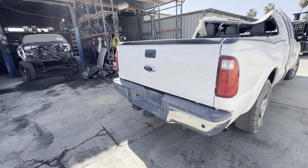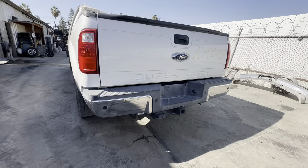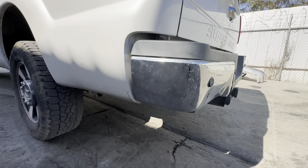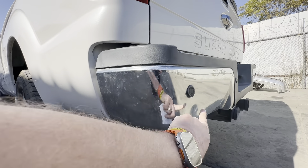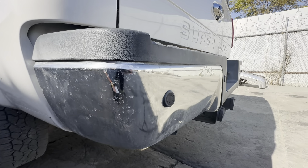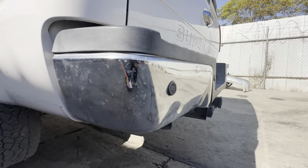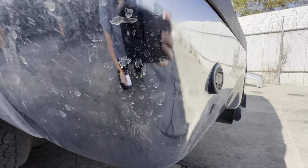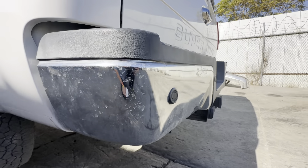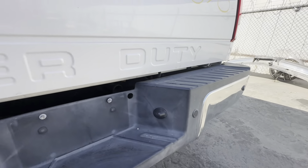Here is a chrome rear bumper with backup sensors — real nice clean chrome rear bumper. It does have a little ding in the bumper right there, so it's not an insurance bumper. I see a lot of these Super Duty bumpers get jacked up. This ding is hard to even show, but if you see right there, it's got a little tiny ding in it. Other side's real clean. Bumper does have a ding.